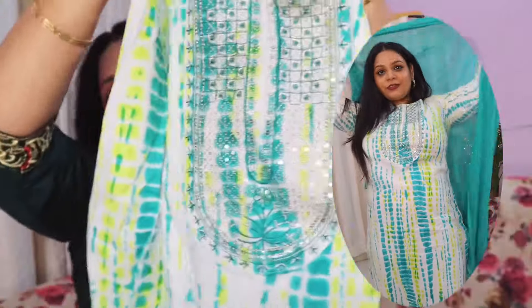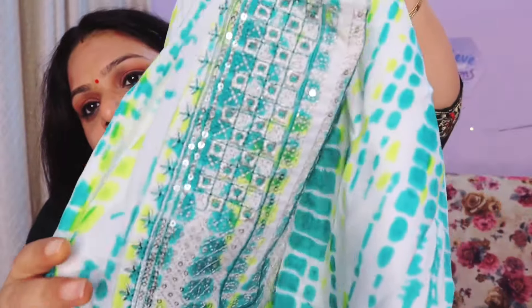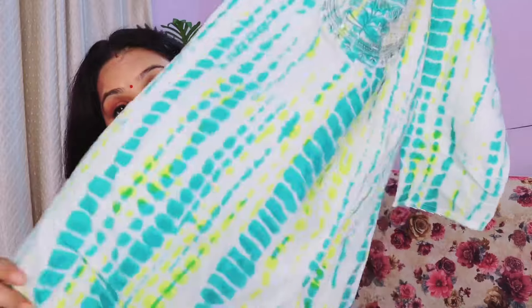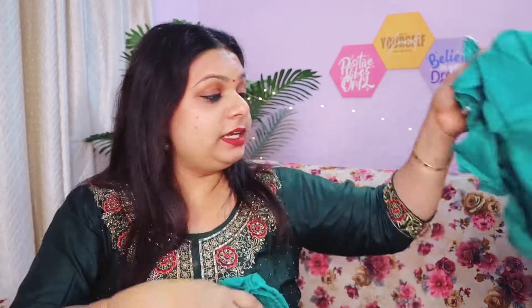I think all ladies will like this. On the neck it has patchwork — this is not embroidery but it is patchwork, which gives you a simple, subtle, very good look. It comes with a trouser but I have a problem — it has no pockets. The cotton quality is also a little bit low. Honestly speaking, it does not look so good overall, but everyone wears it. If you want to wear it, you can.